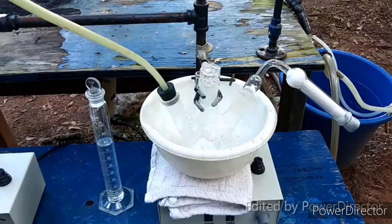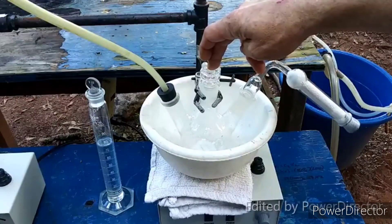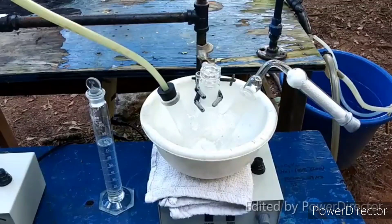I have everything set up to do the reaction here. There is 10.1 grams of stannous chloride in this round bottom flask. The protocol calls for 12 grams of the dihydrate, but my stuff is the anhydrous form. It has to be dissolved into 75 milliliters of 3 molar hydrochloric acid, and I'm really hoping it's going to dissolve easily without being the hydrate. Only one way to find out.